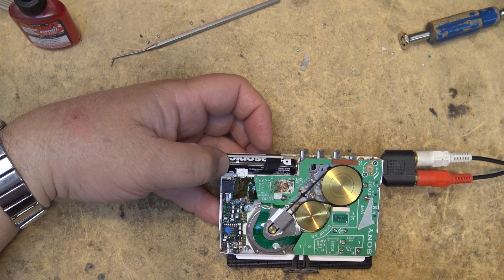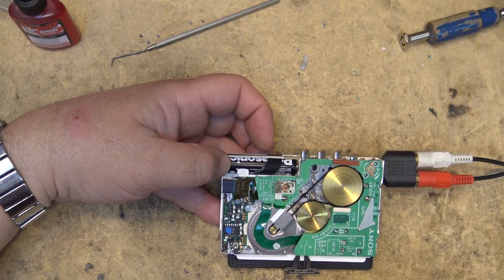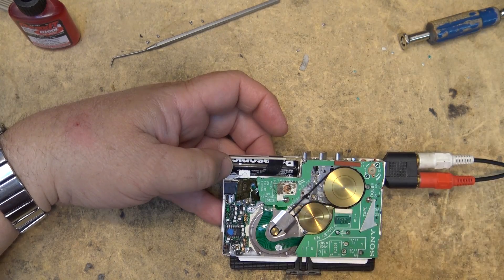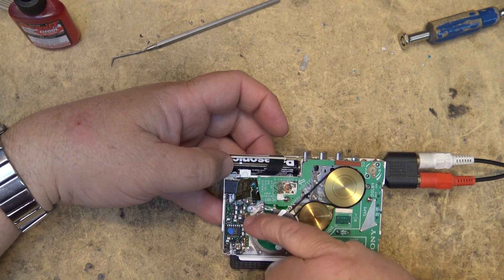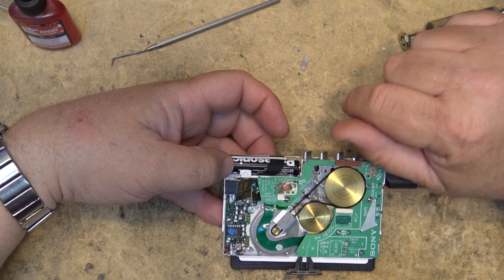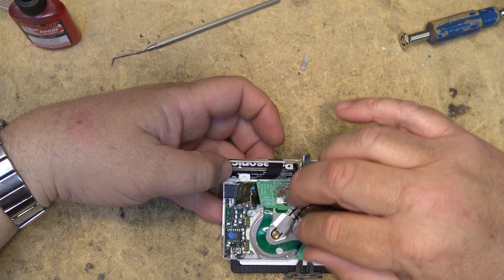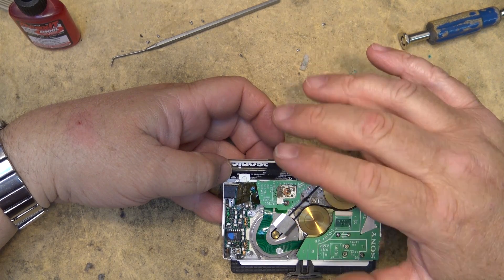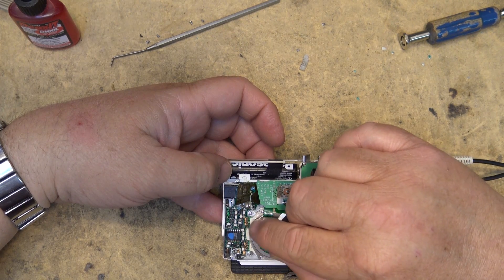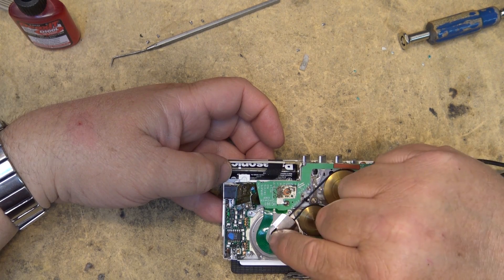And this is the servo for it here. This is the motor speed control over here which you can adjust from the outside of the unit through this little access hole. It's got a frequency generator and a pulse generator — it's got a couple of FG field detectors, Hall effect devices. As the motor spins it detects where the motor is and provides that feedback to the IC which generates the 3-phase rotating signal to spin the motor.